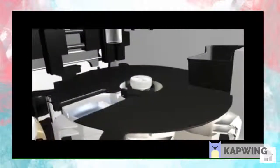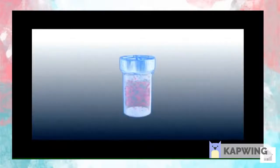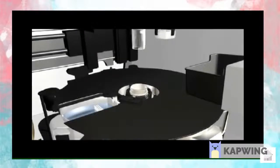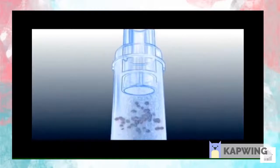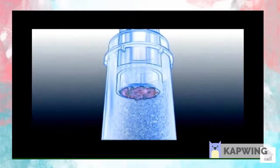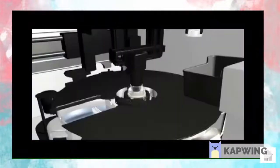the ThinPrep vial is spun creating currents that are strong enough to separate debris, disperse mucus and randomize cells, yet gentle enough to have no adverse effect on cell morphology. The ThinPrep Pap test filter is inserted into the sample vial. A gentle vacuum is created within the filter. Cell collection is controlled by the ThinPrep 5000 processor, ensuring that just enough of the sample is collected to create an optimal thin layer of cells in a 20mm circle.